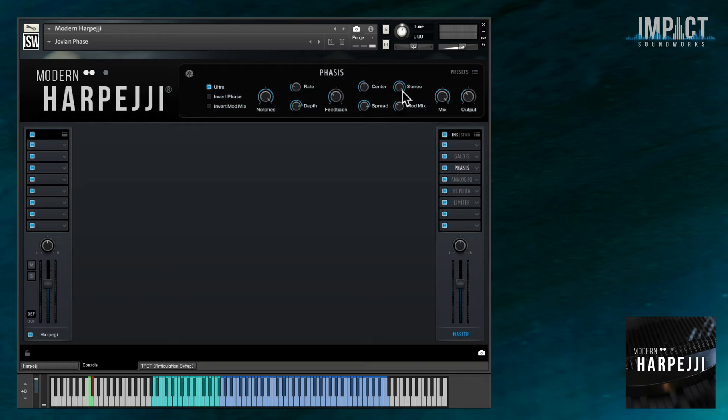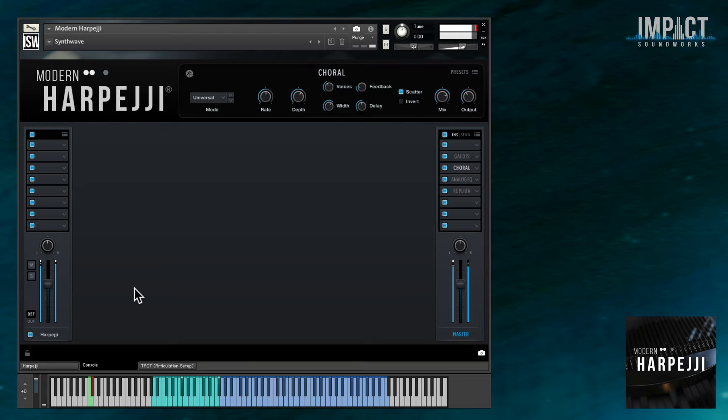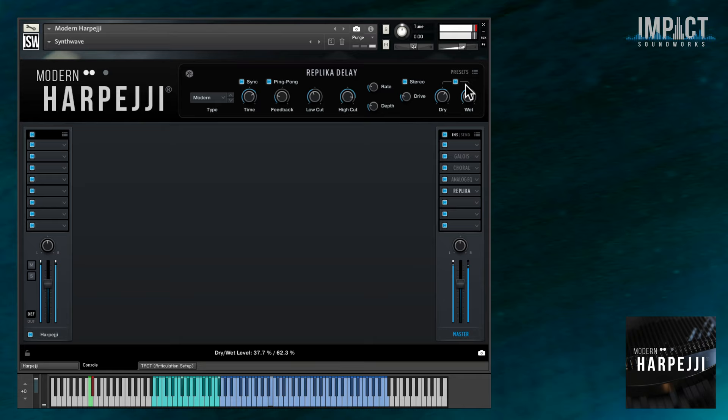And that's just a small sample of the range of sounds you can produce with Modern Harpeggi — monophonic leads, walking basses, spacey pads. Think of all the possibilities that you have with any other electric instrument, like an electric guitar, and you can enjoy all of those here as well.